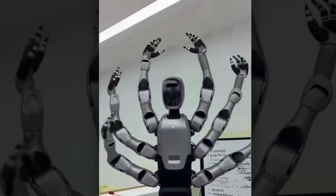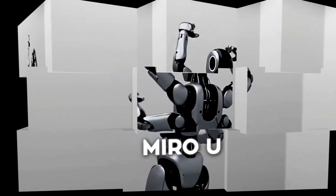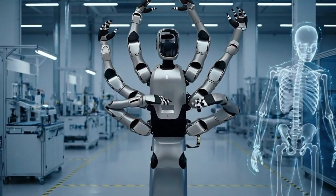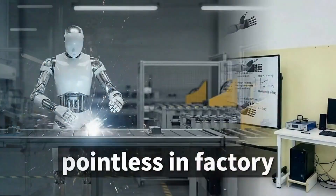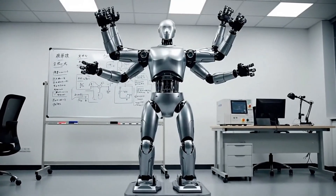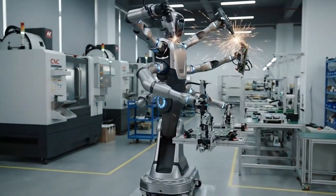The robot's called Miro U, made by Mydea Group. And here's what's brilliant about it: instead of trying to perfectly copy human movement — which is insanely complex and kind of pointless in a factory — they asked a better question: what if we just focused on getting more work done? And that's exactly what they built.